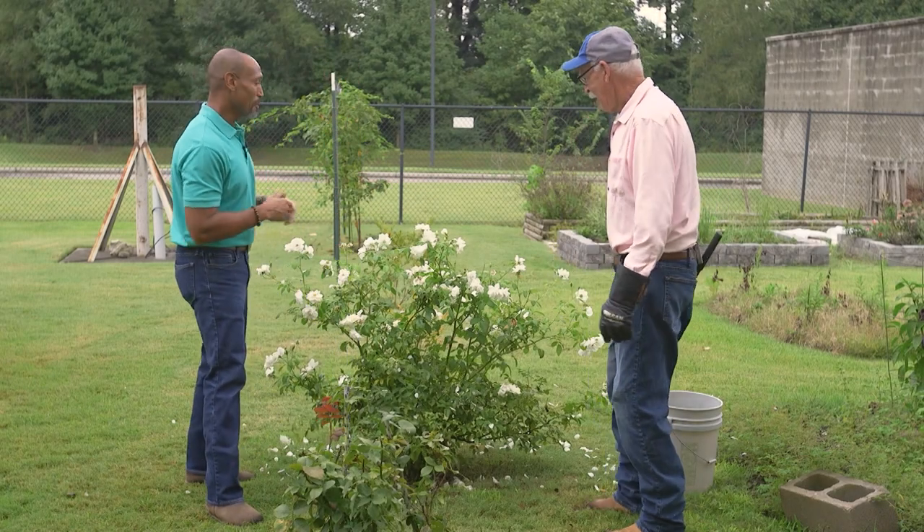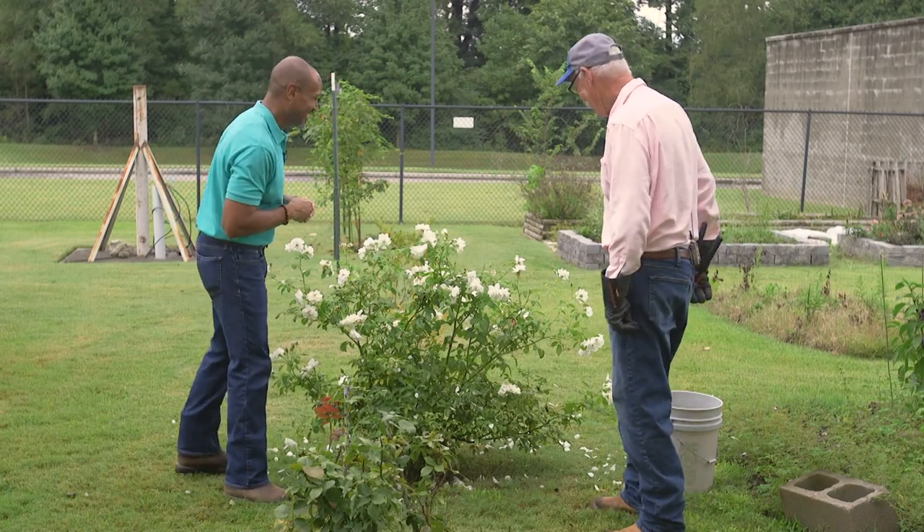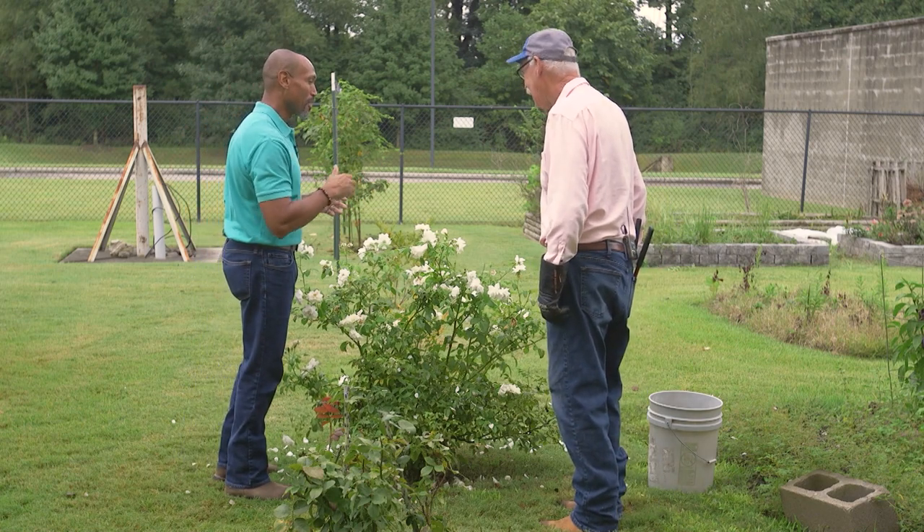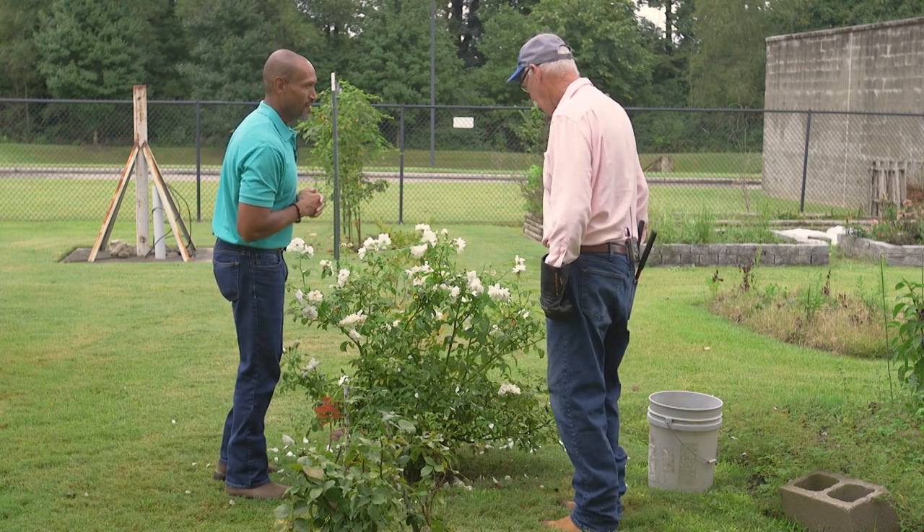All right, Mr. Bill, remember these roses? I do, they look good. So you did a good job. Thank you. So let's talk a little bit about fall rose care.